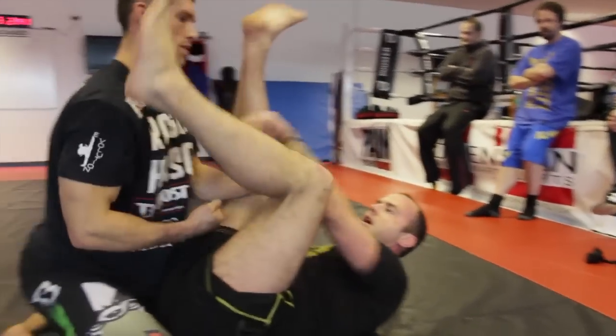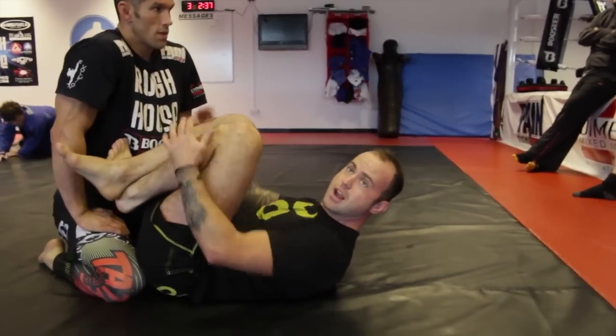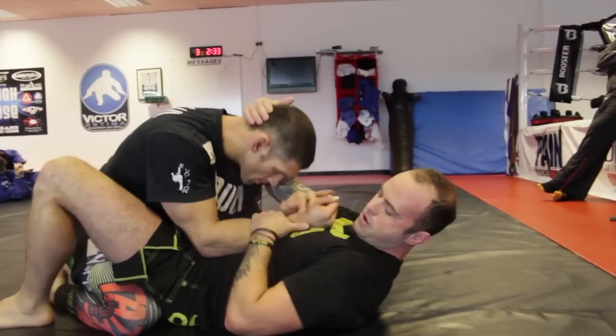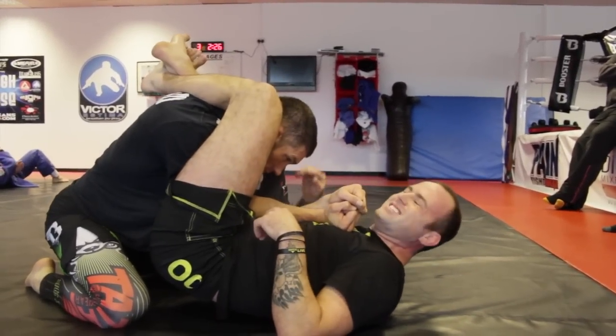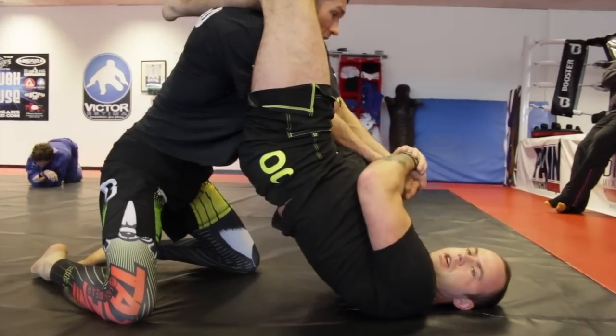From here, just sit up — I'm squeezing my legs to my bum and squeezing my knees together. That's really important that you're getting this really tight, otherwise he's just going to slip out. Controlling his head, shoot it up, squeeze my knees together and put my feet to my bum, so it's really locking him up. 90% of the time people will posture up because it feels like they're in a triangle, and they're giving you that arm.